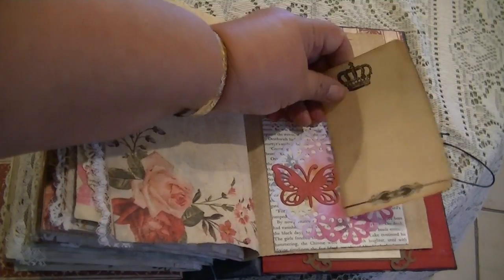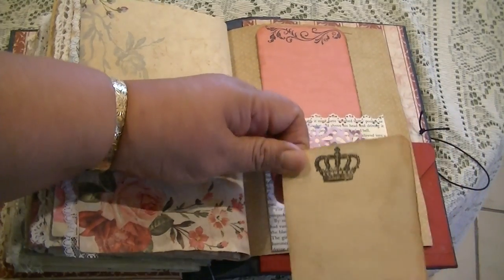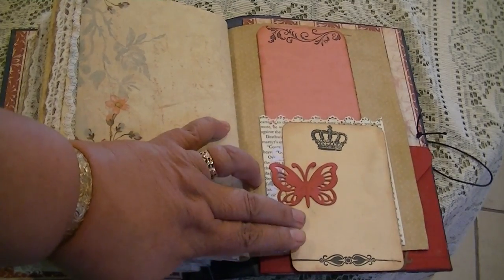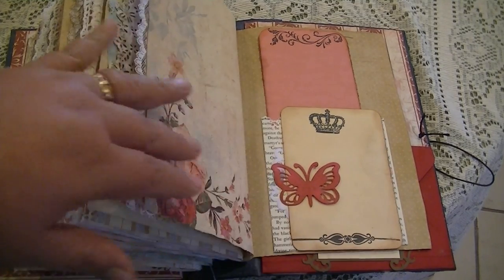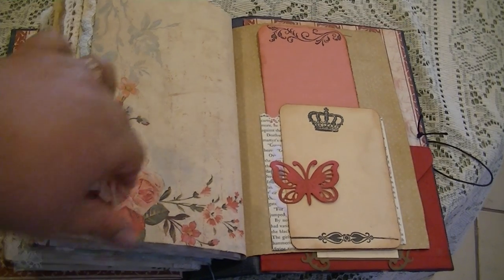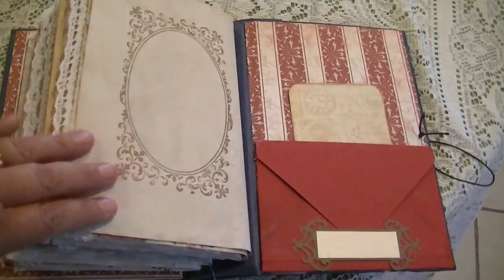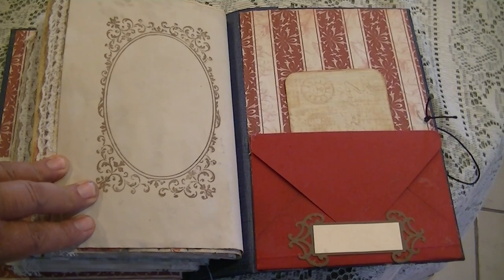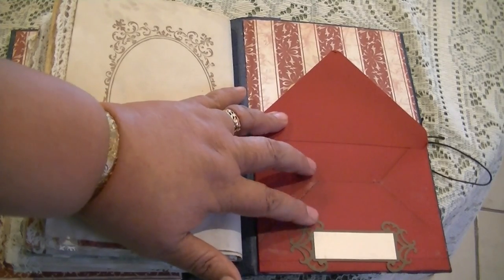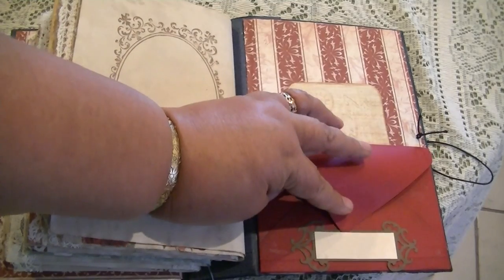It is a tuck spot also. On all of these — there are four of these in this book because there are four signatures, and they're all pockets made from a book page. Then I put a doily and then I put different printouts — these are tuck spots. So you can have it like that or like that — these are just opportunities that I like to play with. The book comes to an end with another one of these frames. To me, Victorian is a very ornate style. This is an envelope that also forms a pocket.